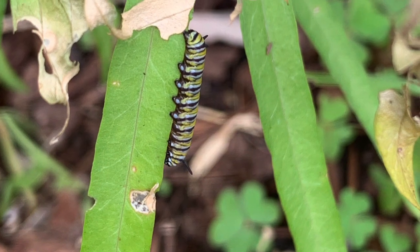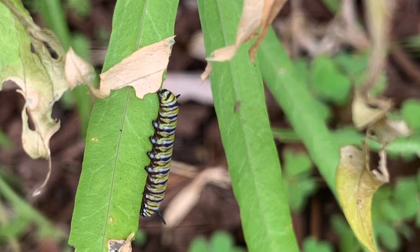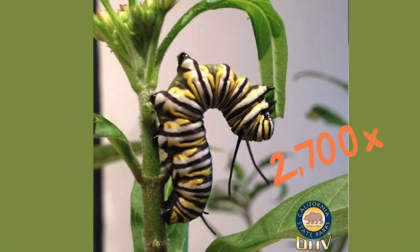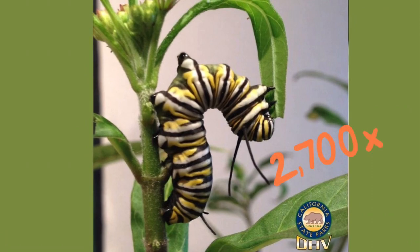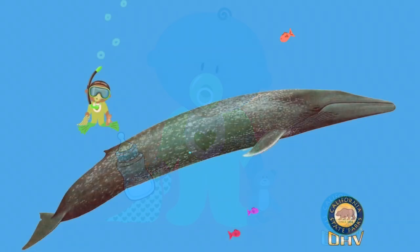At this point, our caterpillar is eating a lot of milkweed leaves and growing so much. In only two weeks, monarch caterpillars will grow 2,700 times their original size. That would be the equivalent of a newborn human baby growing to the size of a great big blue whale in only two weeks' time.